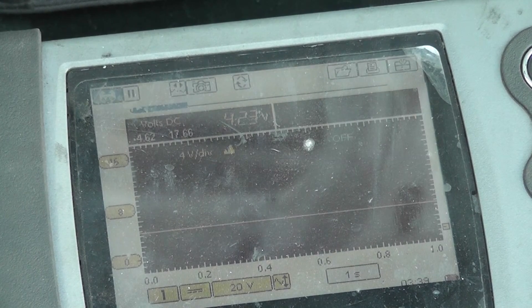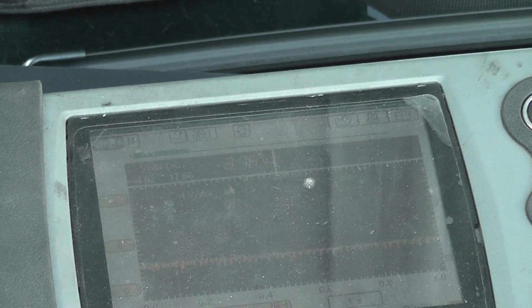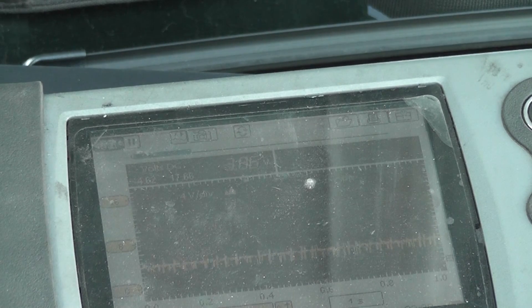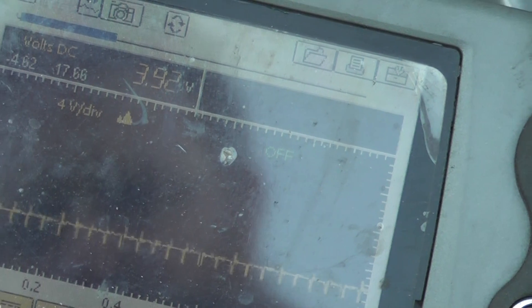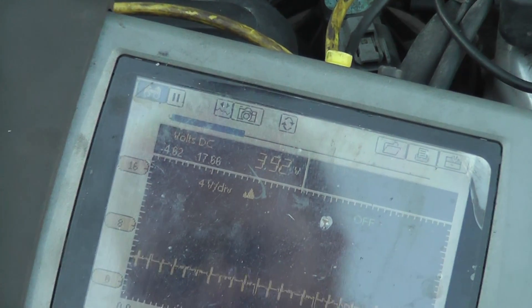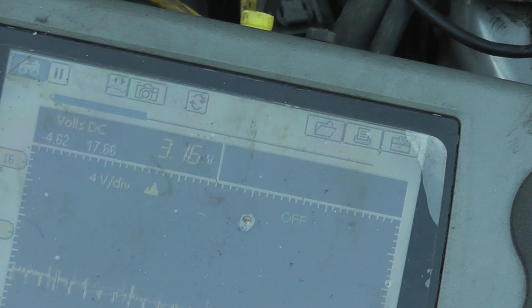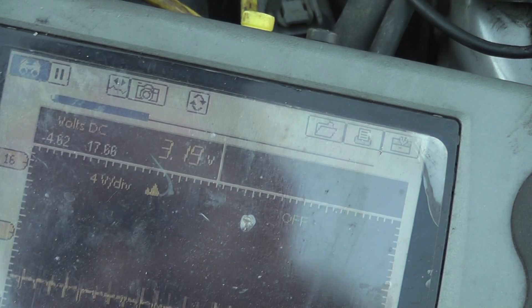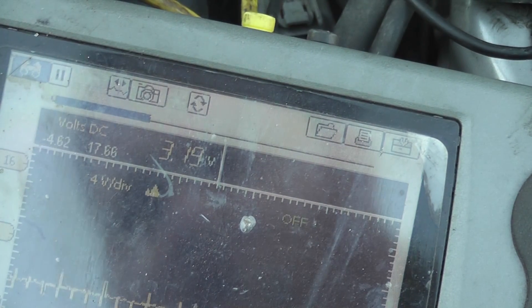I have 4.23 volts with the key on. Start it up — it's showing 3.85, now 3.95. With my headlights on to put a load on it, I'm seeing 3.95 to 4.19 volts. You can see it's actually reading something now and I'm not above that 4.5-volt threshold, so the ELD is working properly after the replacement.